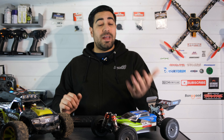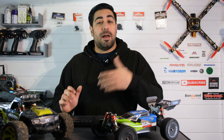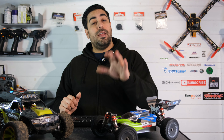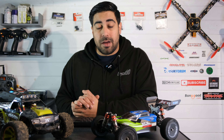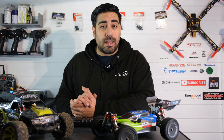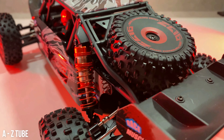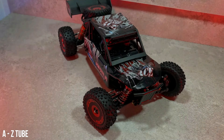I wanted to put this video together quickly to explain why I didn't include them on the list, clear up some of the questions people posted in the comment section of the top 10 video, and talk about what I would like to see from WL Toys this year — because overall I am a little bit disappointed.